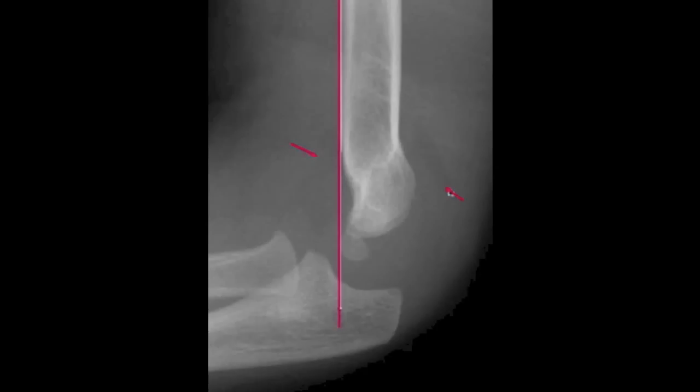Type II Gartland supracondylar fracture refers to a displaced fracture with an intact posterior periosteum. In contrast to Type I fractures, the anterior humeral line is displaced anteriorly, either hitting the anterior third of the capitellum or missing it entirely, indicating posterior displacement of the humeral fracture. In most children, the fracture line is clearly seen, and hinging of the posterior periosteum and posterior displacement of the distal fracture fragment may occur.